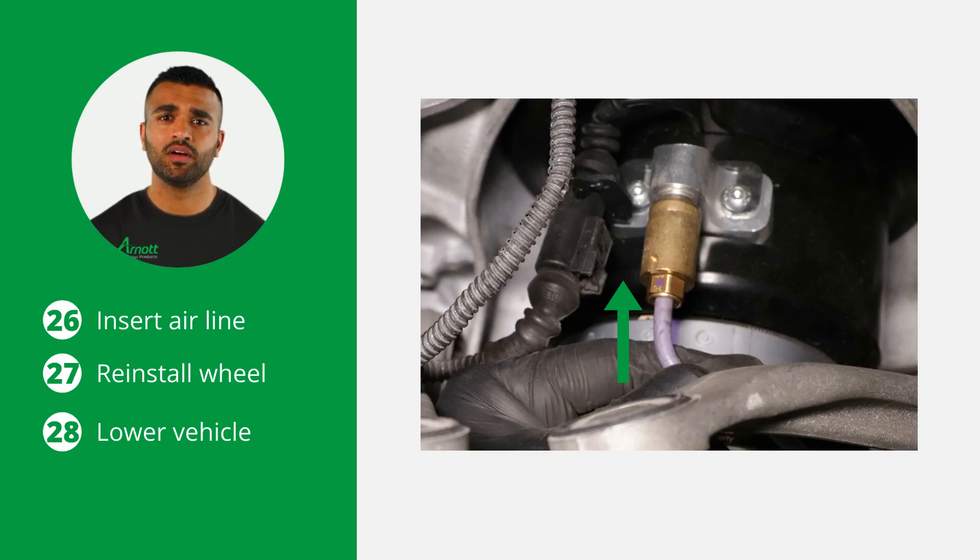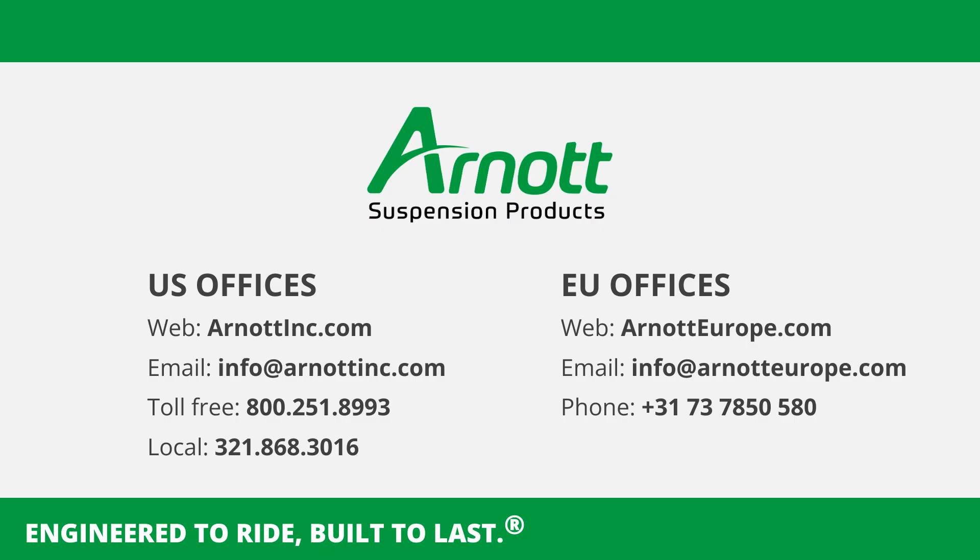Now reinstall the applicable front wheel and lower the vehicle. Congratulations, the installation is complete! Thank you for following our guide on replacing the front electronic e-ride air strut for the Porsche Macan 95B with an Arnott part. Proper installation ensures the longevity and performance of your vehicle's suspension system. Stay safe and happy repairing!